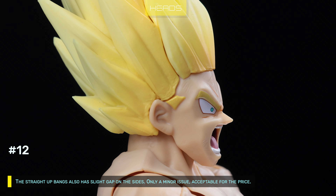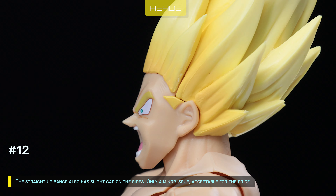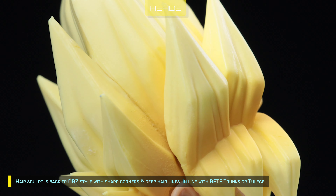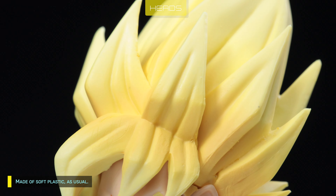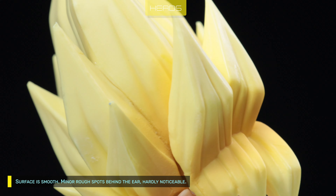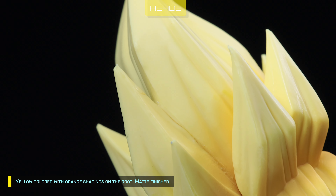The straight-up bang also has a slight gap on the sides — only a minor issue, acceptable for the price. Hair sculpt is back to Dragon Ball Z style with sharp corners and deep hairlines, in line with BFTF Trunks. Made of soft plastic as usual. Surface is smooth with minor rough spots behind the ear, hardly noticeable. Yellow colored with orange shadings on the root, matte finished.